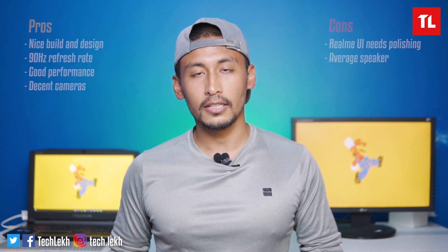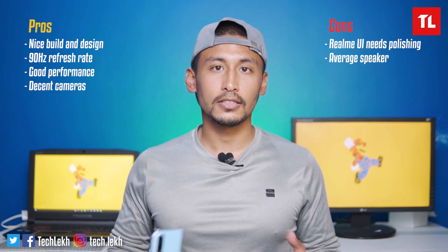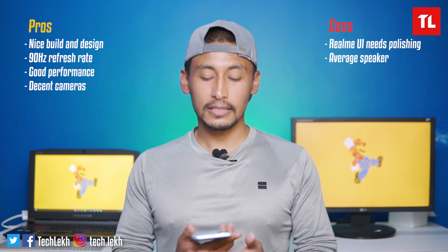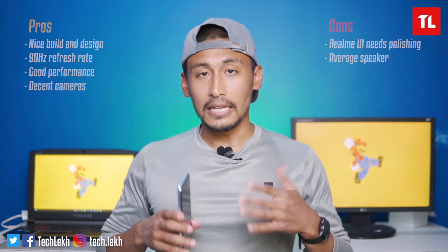So, what is the verdict on the Realme 7? It is priced at Rs. 35,990. It offers good performance, a 90Hz display, solid battery life with fast charging, and a glass build. The cameras are average. Overall, I think the Realme 7 is a good mid-range phone and one of the best options available.